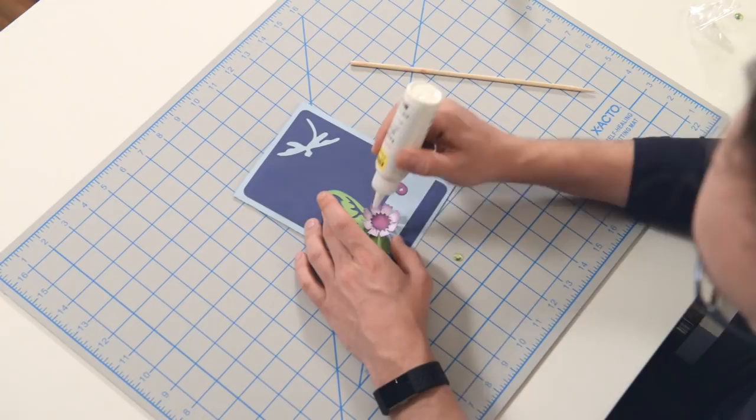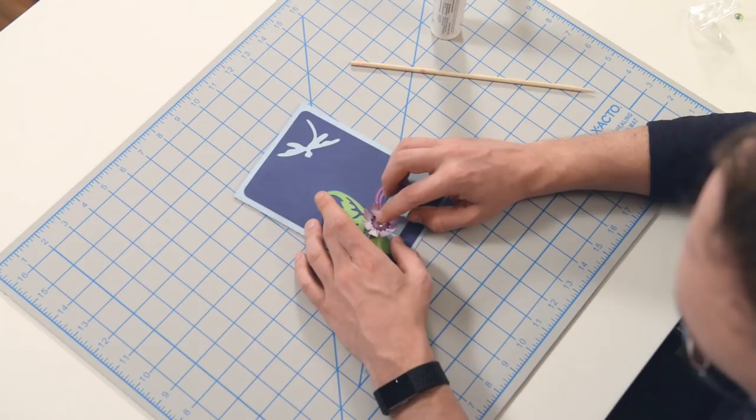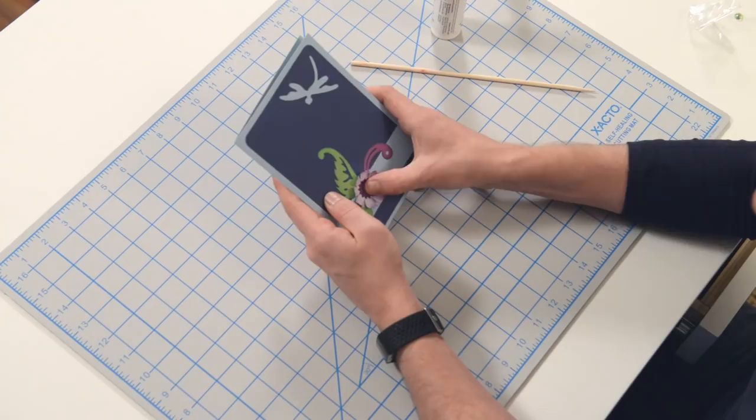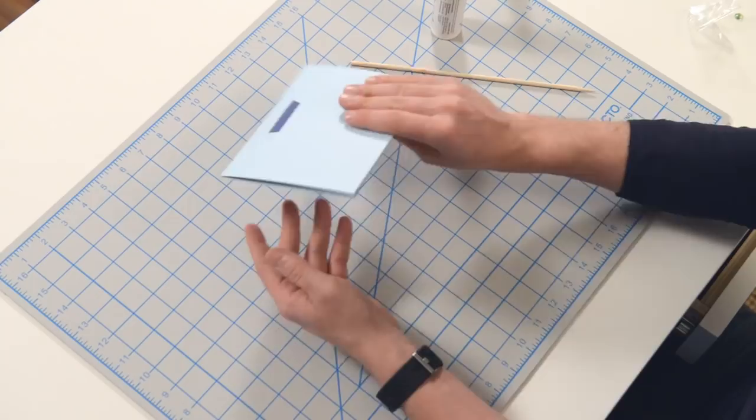Just pop a little dot of glue right in the center, drop our rhinestone in, and give it a good squish — make sure it's nice and centered. And there's your beautiful card! Don't forget to put the back on — I'm going to do that off camera so I don't bore you.